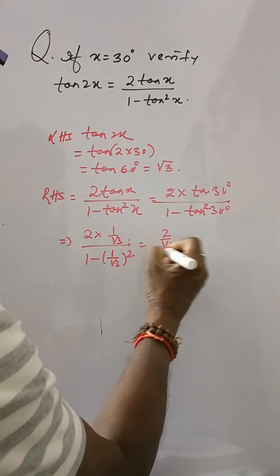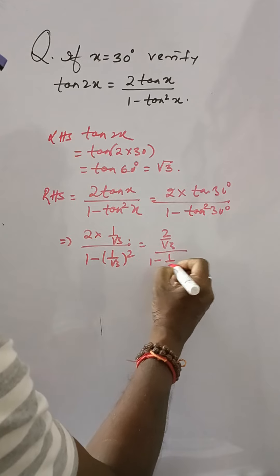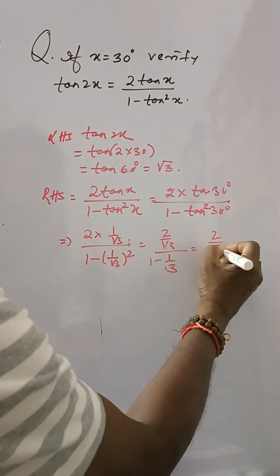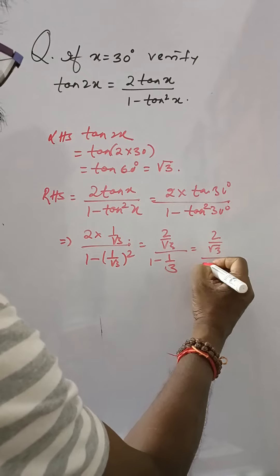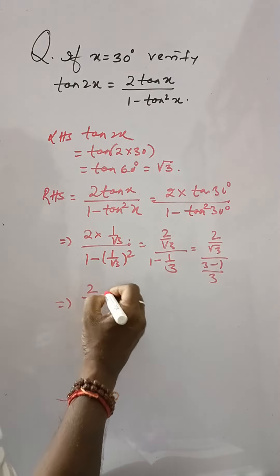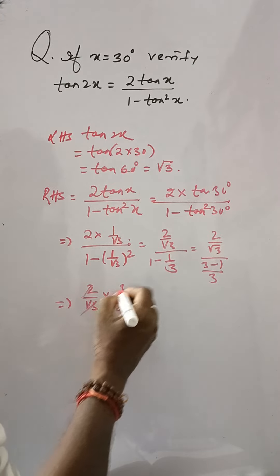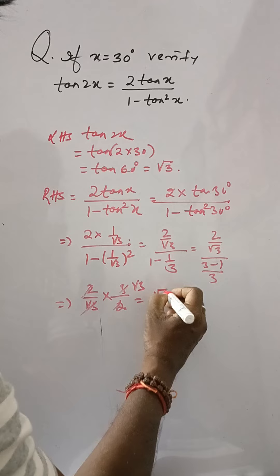This is 2 by root 3 divided by 1 minus 1 by 3, that is 2 by root 3 divided by 3 minus 1 over 3, that is 2 by root 3 into 3 by 2. The 2s cancel and the 3s cancel, giving root 3.